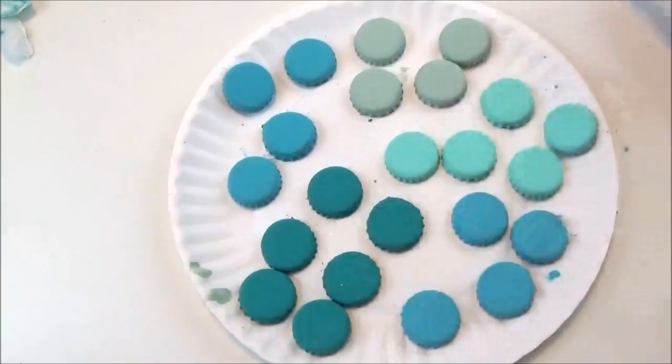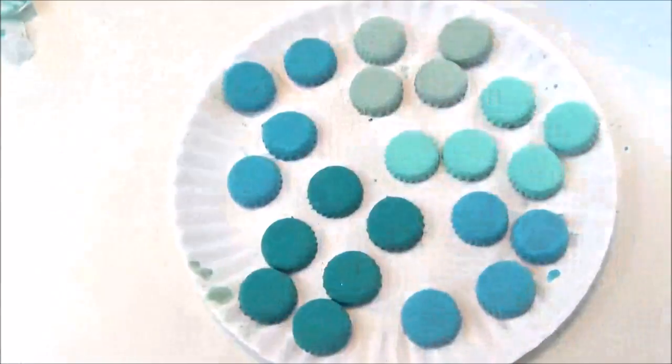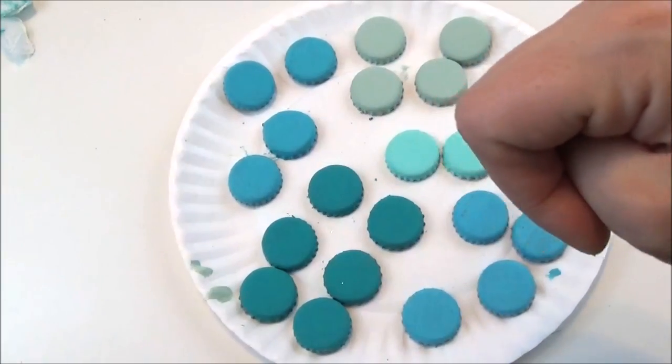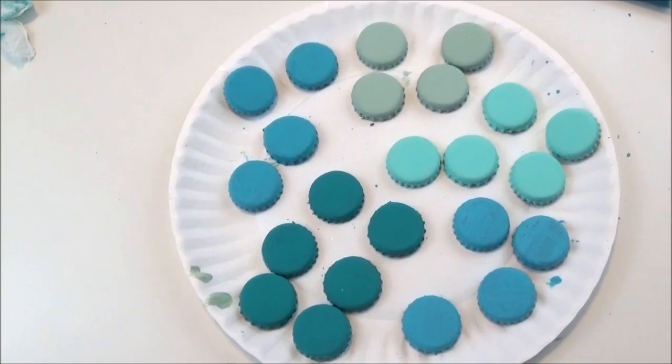Now that all of my bottle caps have dried, I'm going to take some glitter glue. I'm going to use this light blue and this dark blue. I'm going to put some glitter on just a few of the bottle caps so that you catch a little sparkle in the wind whenever the wind hits your chime.